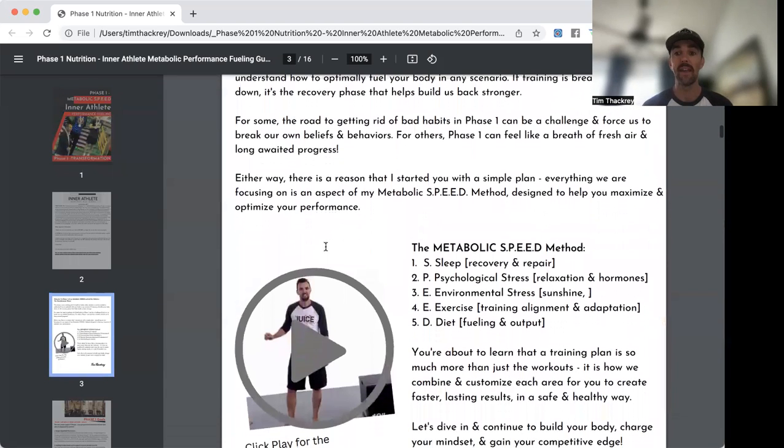Let's go through the Metabolic SPEED method. S is for Sleep — this is where we recover and repair our bodies. P is for Psychological Stress — good and bad stress, including training stress, cause the body to produce cortisol. Too much cortisol inhibits recovery, and faster recovery is how we get better sooner.